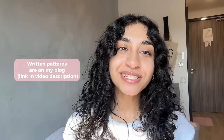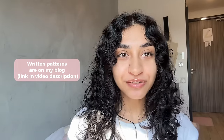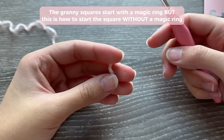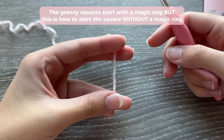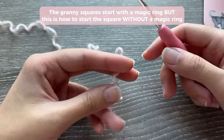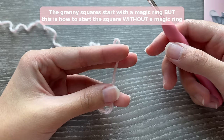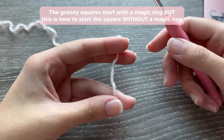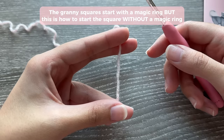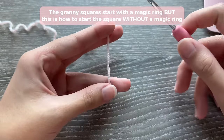A quick reminder that written patterns are always available on my blog — the link is in the video description. Both the heart and solid granny squares start with a magic ring. However, I'm going to show you what to do if you're not comfortable using a magic ring. Please do give the magic ring a try first — I show you how to do it really slowly — before trying this fake magic ring technique.